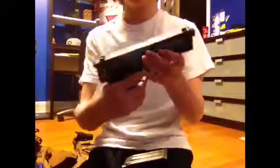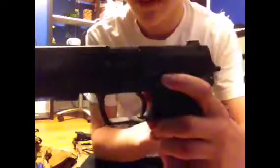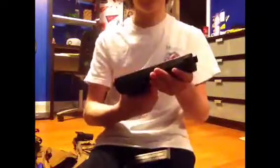You've got safe and full right there — safe, full, all the way around. Sorry, it's not ambidextrous. There's a slide lock right there — release it and you get a nice feeling.